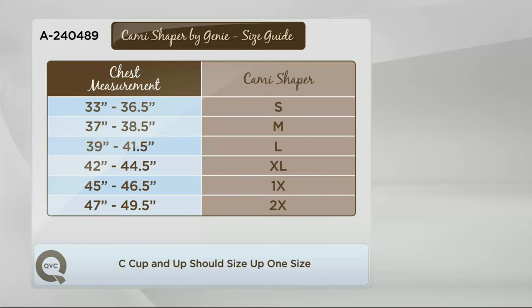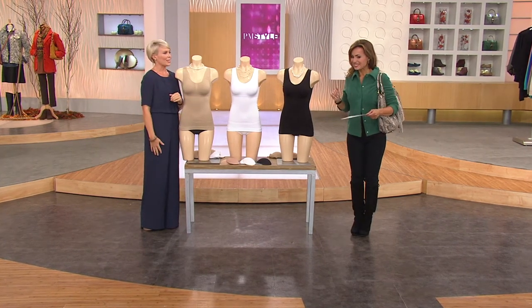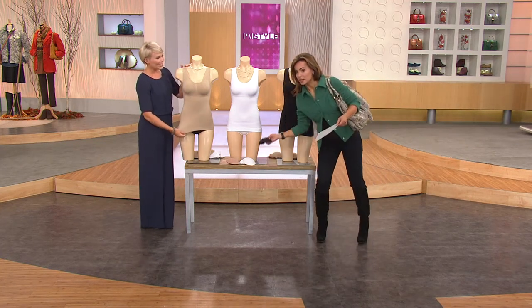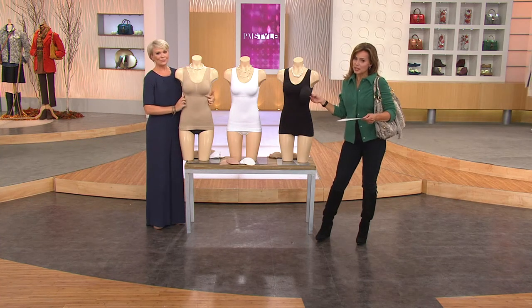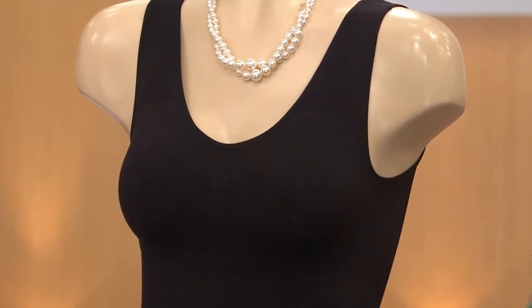If you're in the D or double-D range, go up two sizes. That's the only piece of advice, but other than that it fits perfectly. The cami also comes with power pads — if you want more support or a little more modesty, put the pads in. The pads are made to match exactly each cami, just like in the bra, so you'll have a black set, a white set, and a nude set.